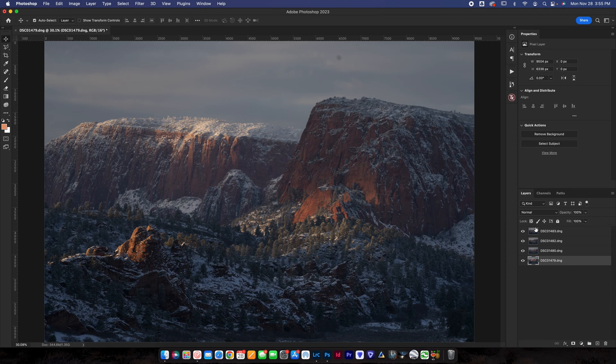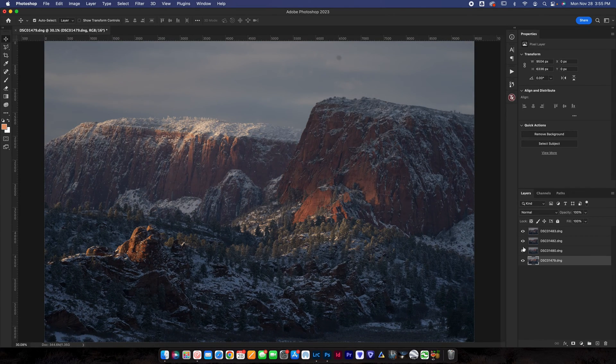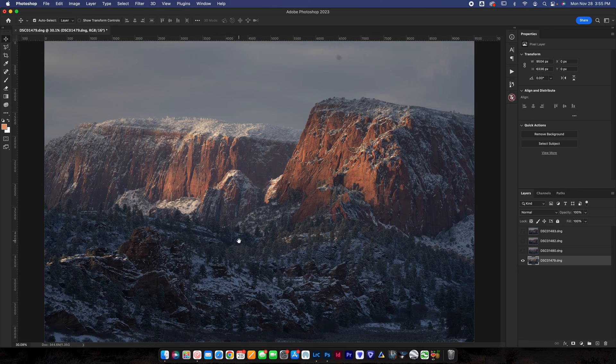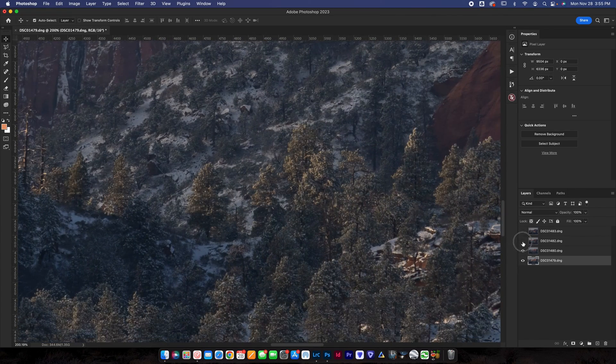You can see we've got all four photos over here on the right. As I toggle the eyeball it shows all of the layers, showing the layers below when I toggle that. Let's zoom in here so you can see this a little bit better. As I toggle this, see how the trees are in a slightly different spot each time.